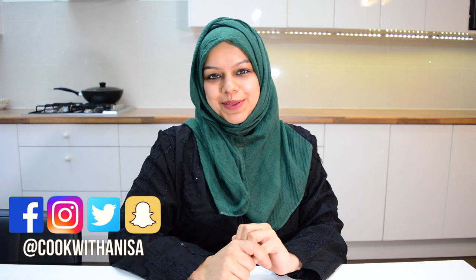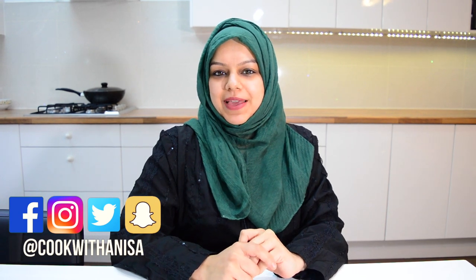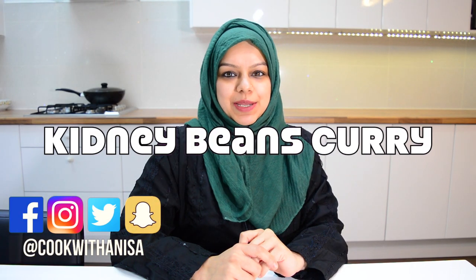Hi guys, hope you're well and thanks for joining me in my kitchen. Today we will be making a delicious and spicy kidney beans curry, and you can serve it with rice, chapatis, or naan.